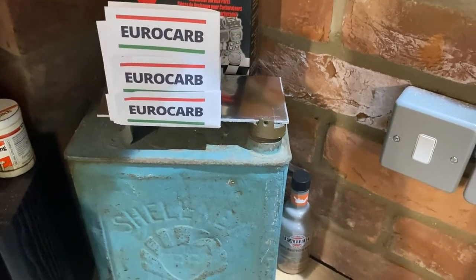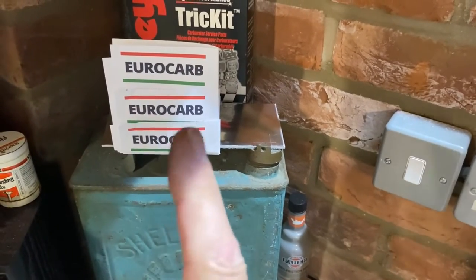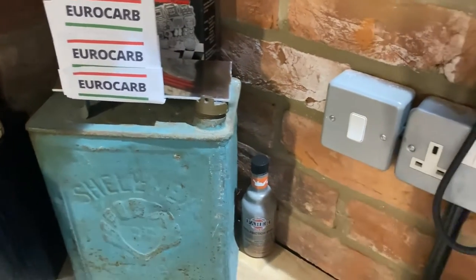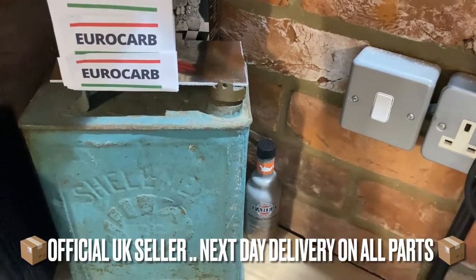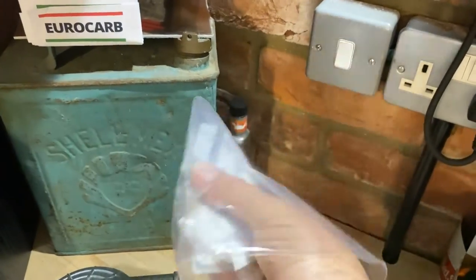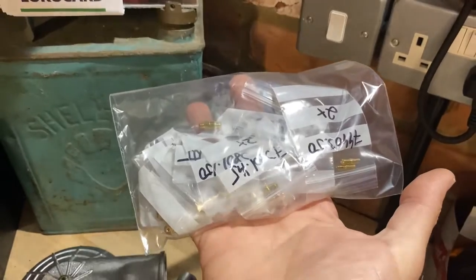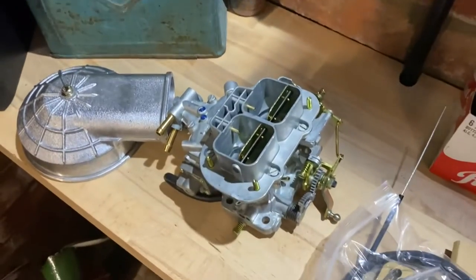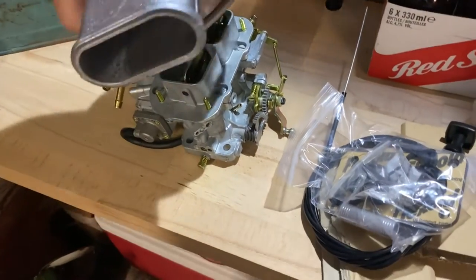Anything Weber — these are the official guys that sell it. Got the Weber and they are great. I was chatting to them and they kindly gave me all of this stuff as well. This is fantastic. I can't wait to get this all on — that's going to be awesome, isn't it?